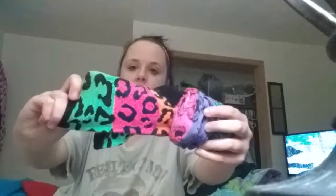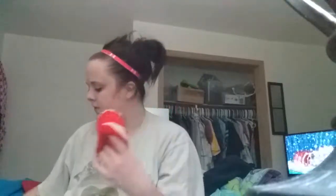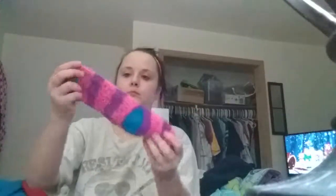I have another fun design sock — they look like cheetah print or something like that. I have a green-orange fuzzy sock, a pink and black one, and a blue, pink, and purple fuzzy sock.